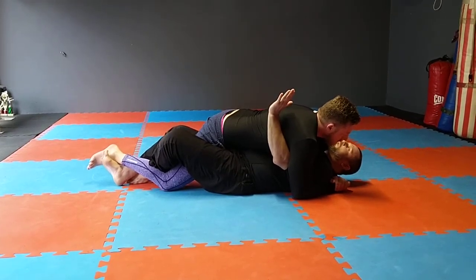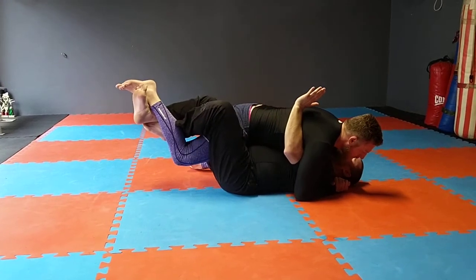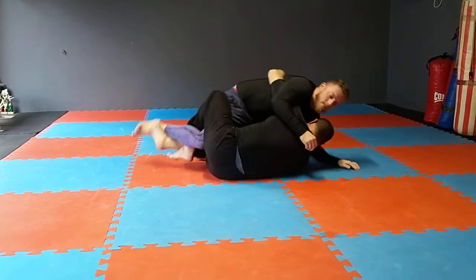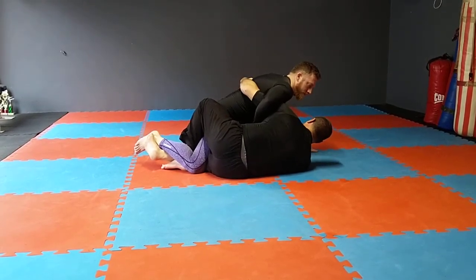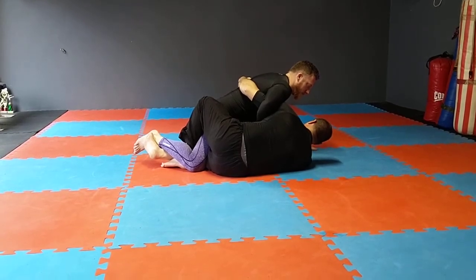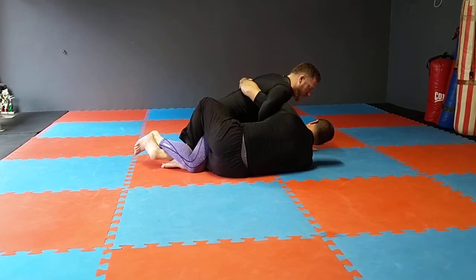From here I'll do a whip up. So whip up — lift the leg up and swing it in that direction. As I swing it, I'll come up to my side, and then I'll start blocking the cross face arm. I'll frame on his bicep generally, and from here I can work for a couple of sweeps.